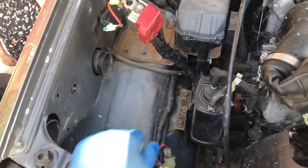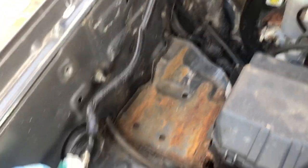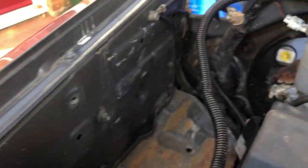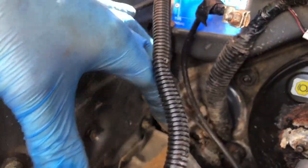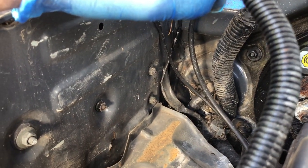First of all, you want to take the airbox out. And you want to take the battery out — this will help you in the long run. There's a nut here to take off, a nut here to take off, and there are three little nuts here. You want to take these off; this holds on a unit that you can just get out of the way. You want that out of the way for this.